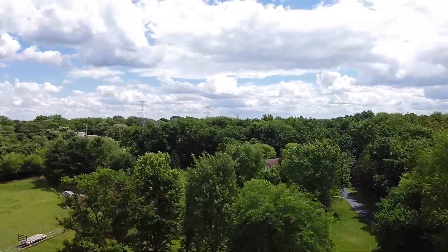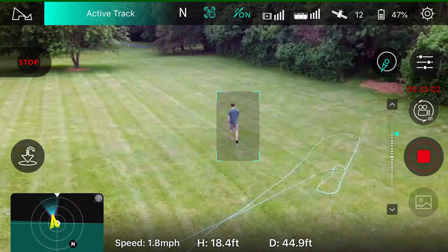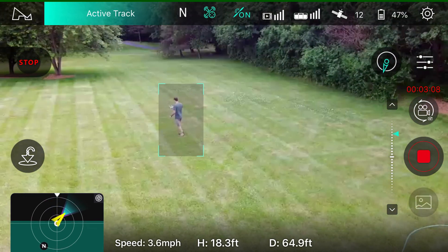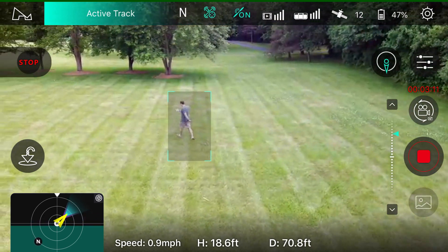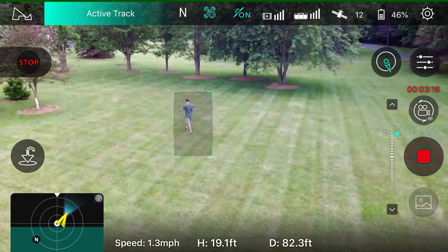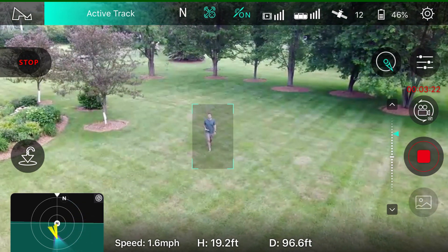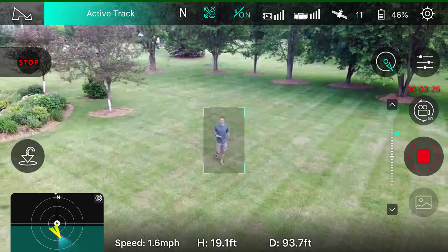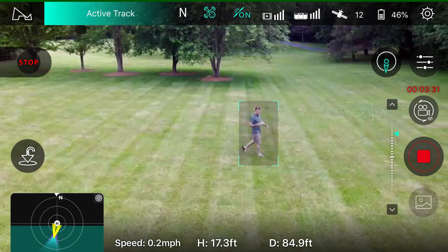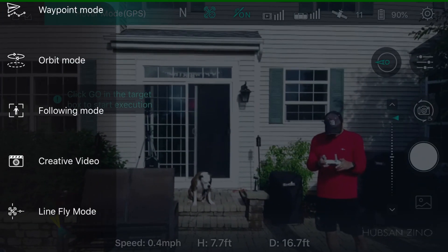The follow me mode works just fine — it tracks me pretty well and does a good job. Keep in mind there's no obstacle avoidance on this thing. Basic specs: no obstacle avoidance, 33-minute advertised flight time — though my actual flight time was closer to 25 minutes. You can get a range of about 8,000 meters, though of course I'm not flying it out of my line of sight.